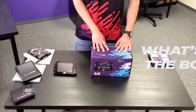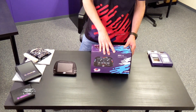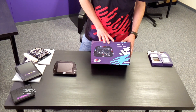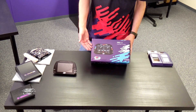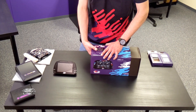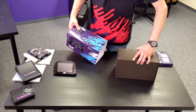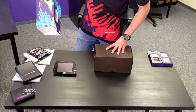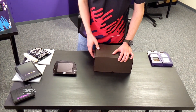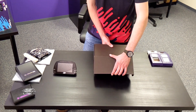One question we get asked quite a bit is what's the difference between your dash and the AIM version of the dash? And there are three significant differences. First being the box — the Link version of the dash comes in a Link branded box, the AIM version would come in an AIM branded box. Second difference is the Link version comes with a Link logo on the bezel, the AIM version would come with an AIM logo on the bezel.